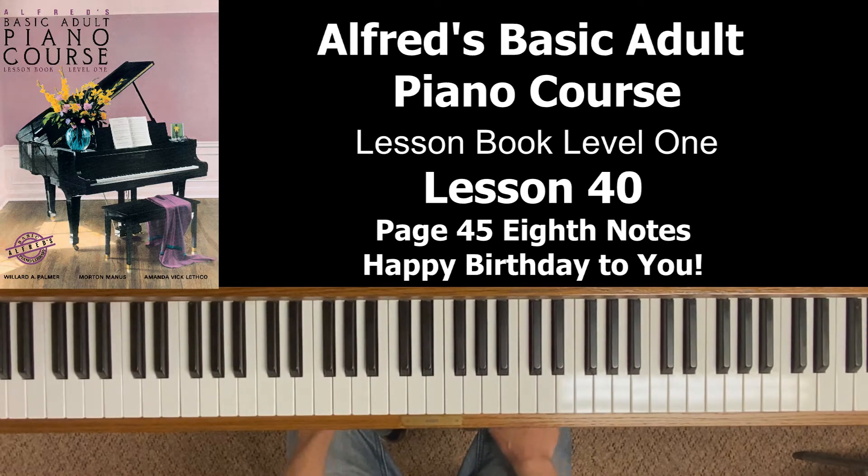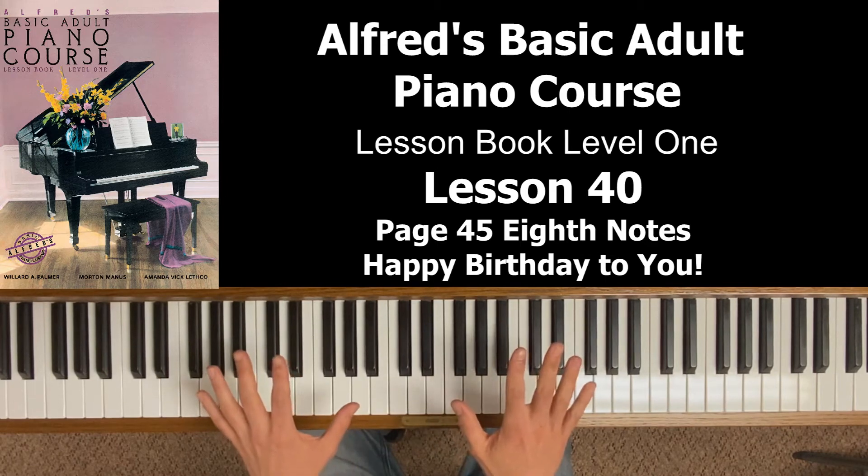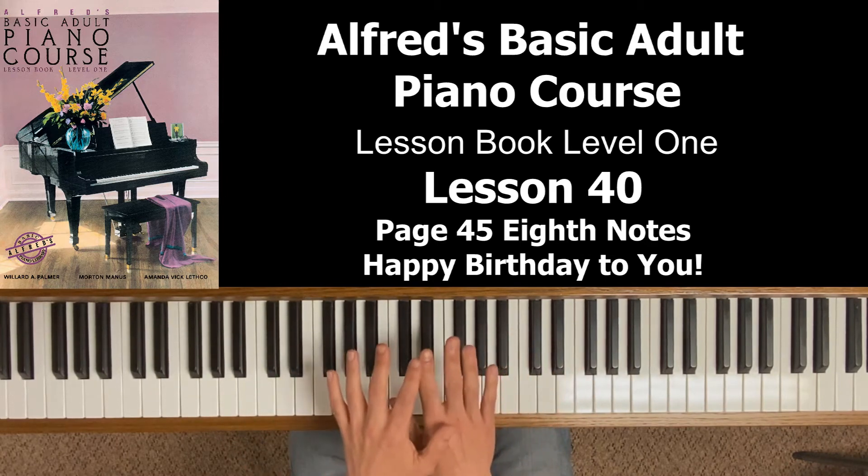If we're counting eighth notes in halves using 'one and,' that will affect everything else in the music. For example, when beat one is two eighth notes and I'm going 'one and,' and beat two is a quarter note — remember the quarter note is the whole beat.